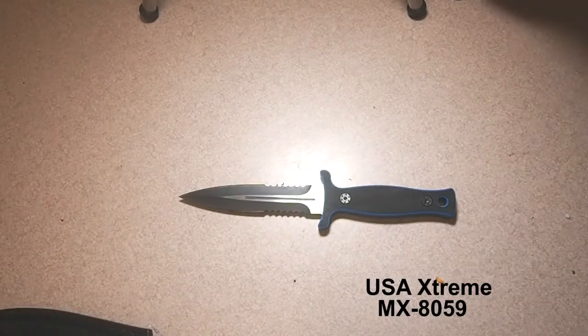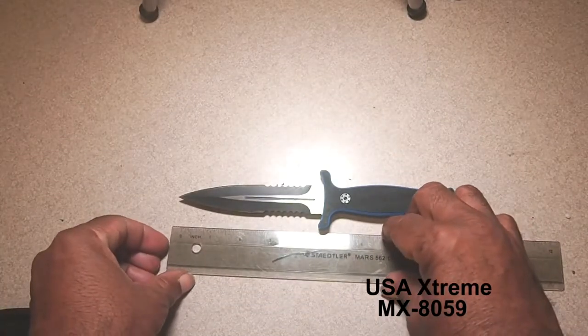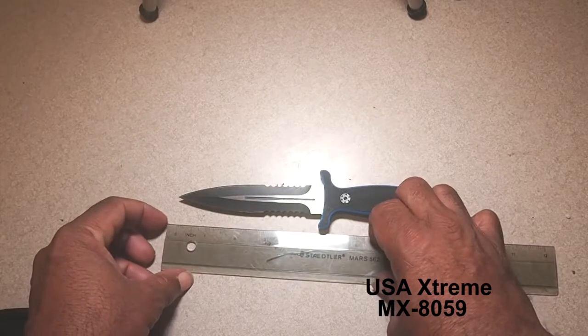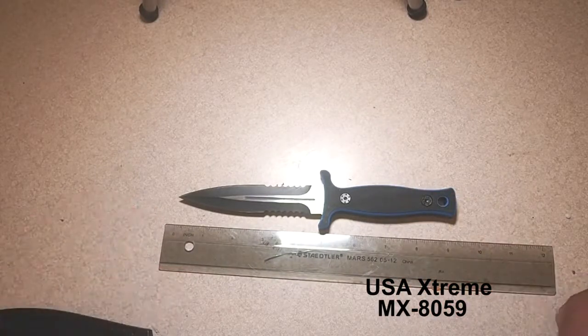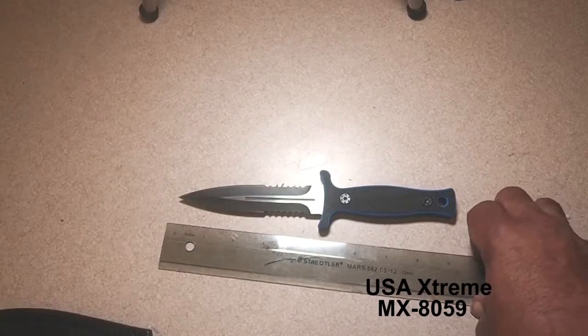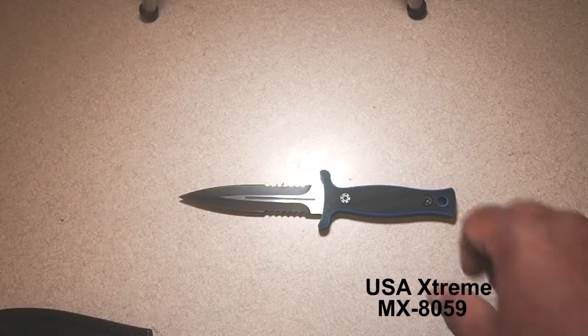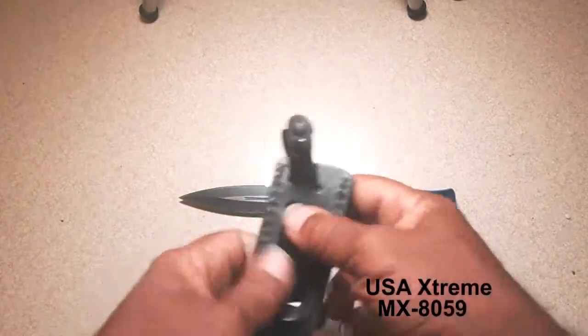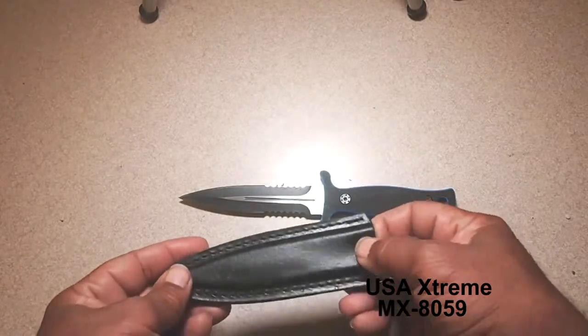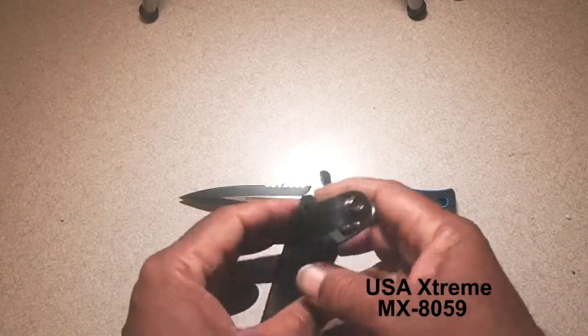It's basically beginning to border on the size that the constabulary in my area might have a little trouble with, but not quite. The blade length is right at five inches, so depending on how the officer wants to measure it, you may or may not have any issues with it.